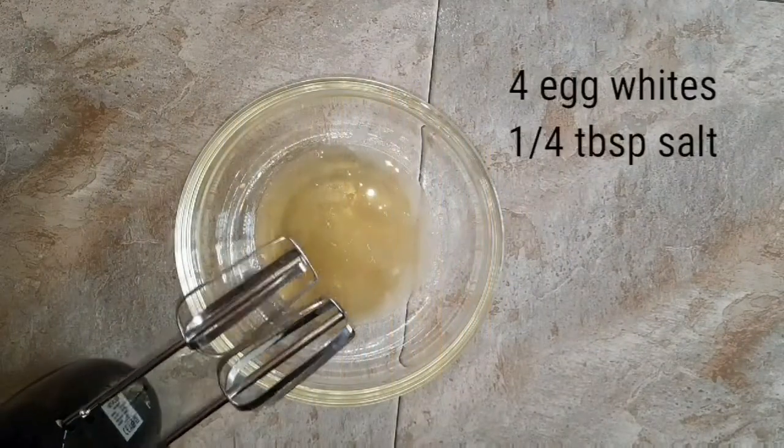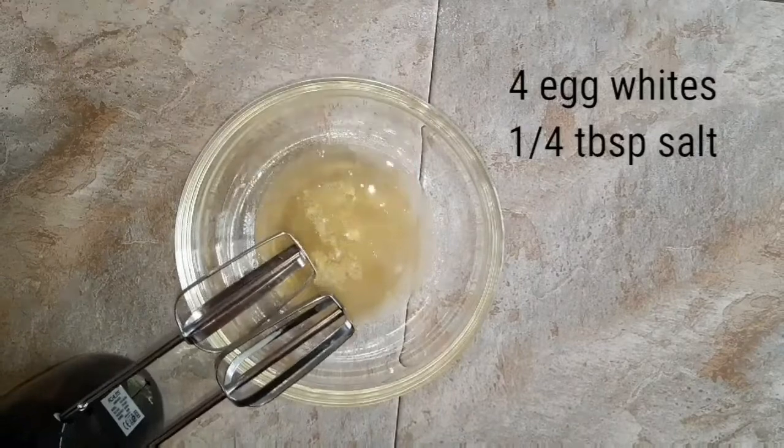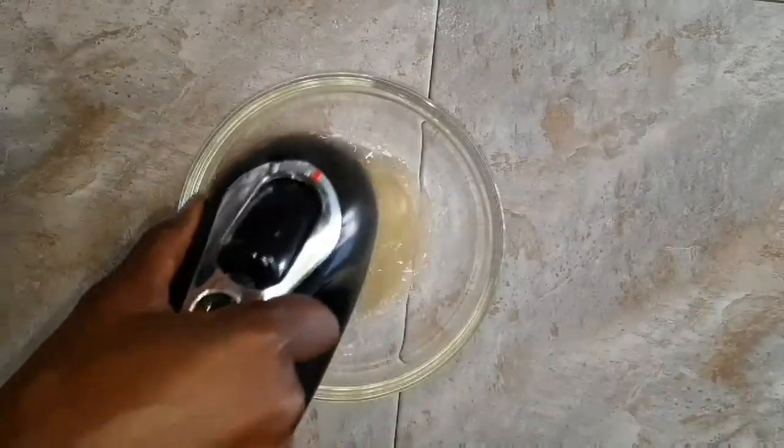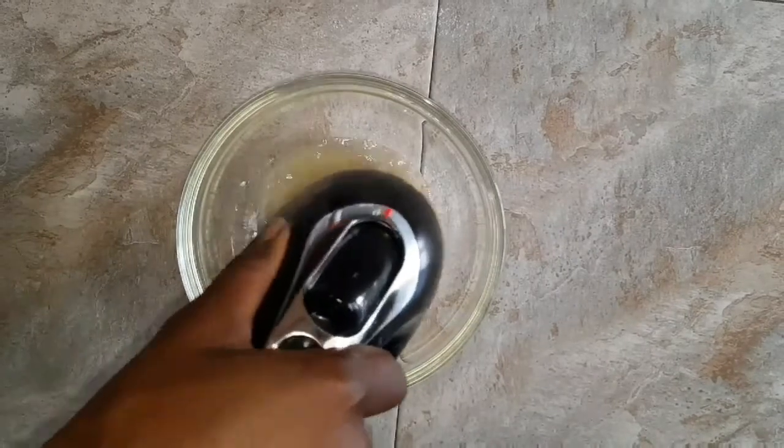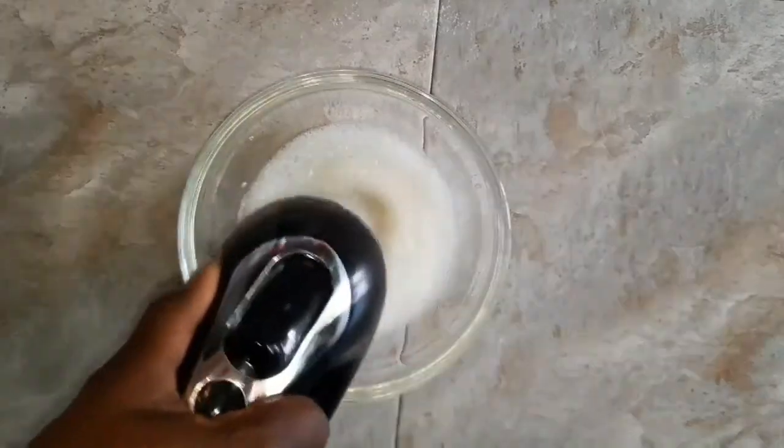To the mixing bowl add a quarter tablespoon of salt and whisk at a high speed for about 15 minutes until a soft peak is formed. Just be patient, guys.